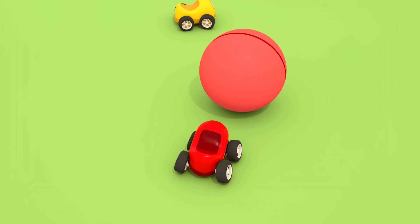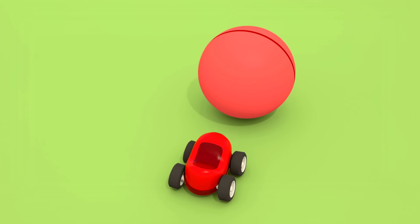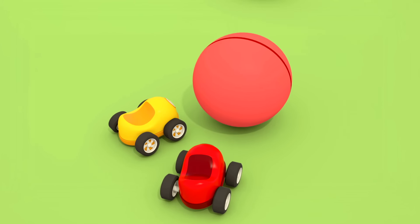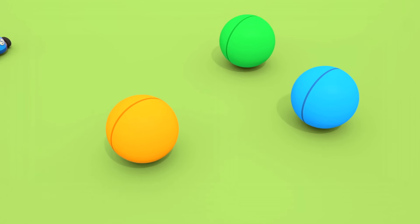Cars, cars, cars, cars! Windshields, wheels, trucks, and doors. They drive and honk, we ride along, and then together sing a song.